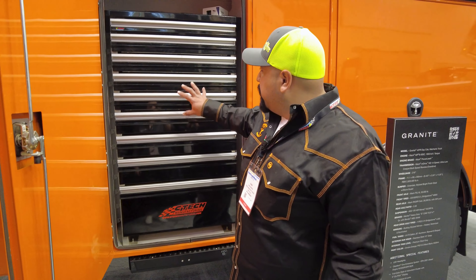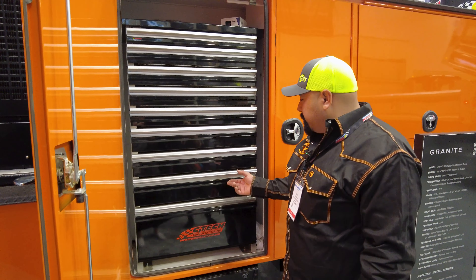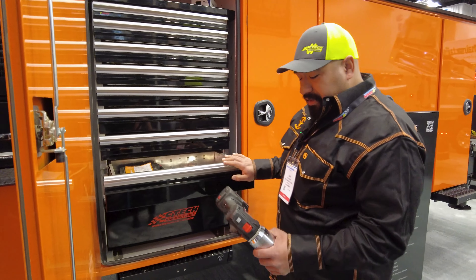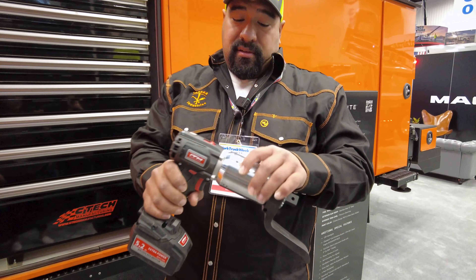Welcome to Tool Talk with Juan. I'm here at NTEA. I want to show you what's the most interesting thing in my motion latch drawers. I think personally the coolest thing I have on the truck is actually this ITH torque gun.